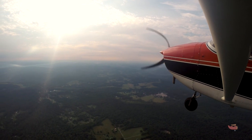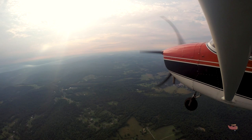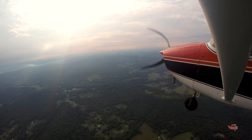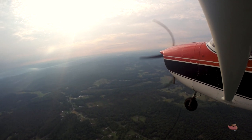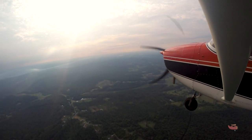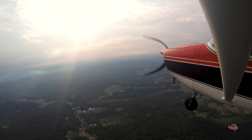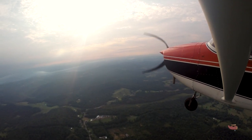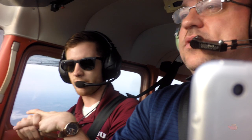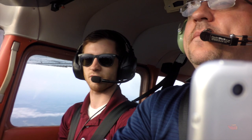Rolling level — keep that nose up. Might have to add some nose-up trim since we got slow. Add full power if you need to at the climb rate this thing gives us. Want to do steep turns first, or slow flight? Let's do slow flight — we've been looking forward to that. A slow flight: our goal is to fly the airplane slow.